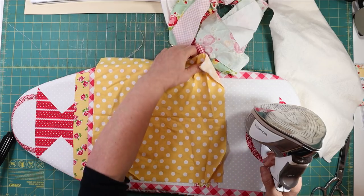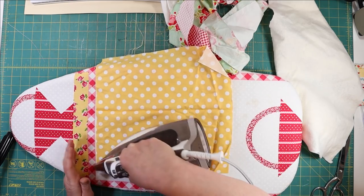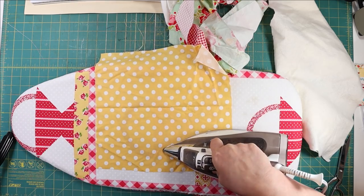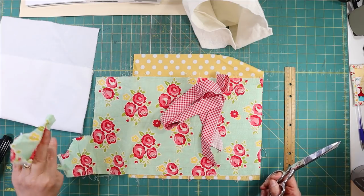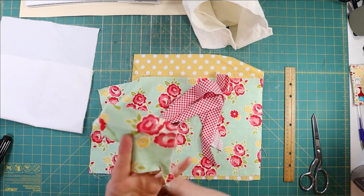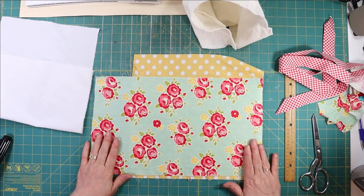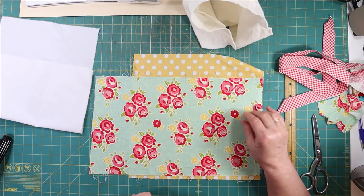First thing I need to do is press these scraps so that I can work with them and they're not all wrinkled. Wrinkled fabric is hard to get a good straight cut on. Everything is all pressed. Just to show you, this really was a piece of scrap — just a little piece I'll cut off the end here. I'm really sad to see this piece be used up. This was one of my favorite fabrics I've had in a long time. It's just the colors I love.